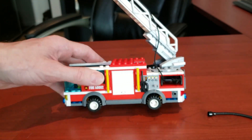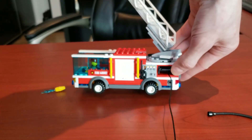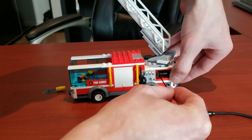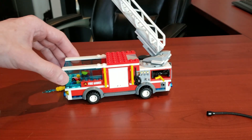The other cool thing is right here you can actually twist this in and literally reel in the fire hose. Great for transportation — now it's ready to go.